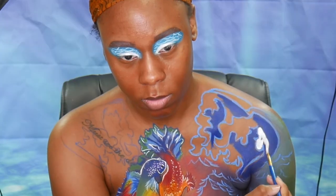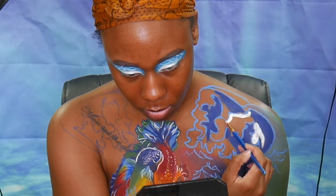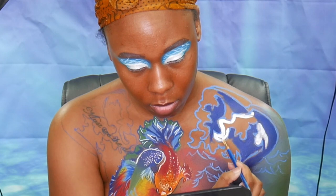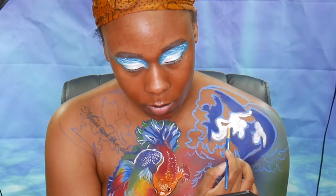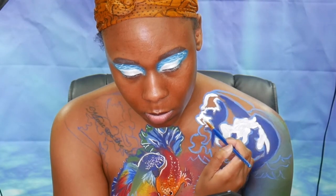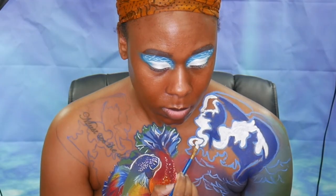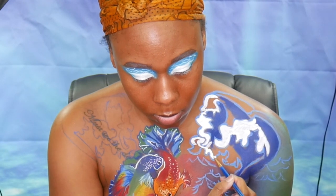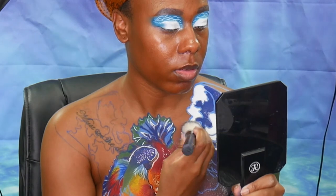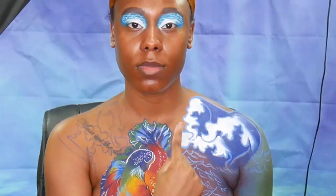Now taking a white cream paint we're going to go in and fill in all the gaps we have left. Now that we've put the cream paint down we want to go over it with a translucent powder so that way it doesn't move, smudge, or crease.